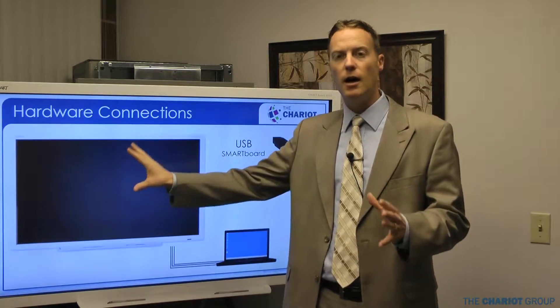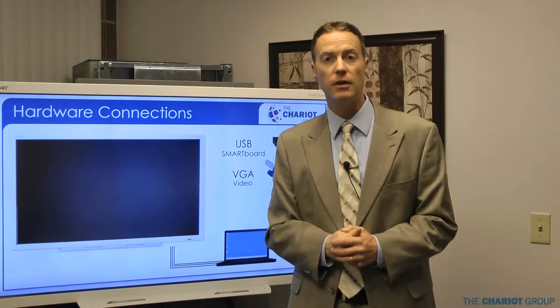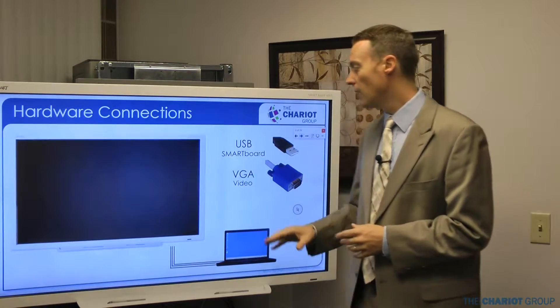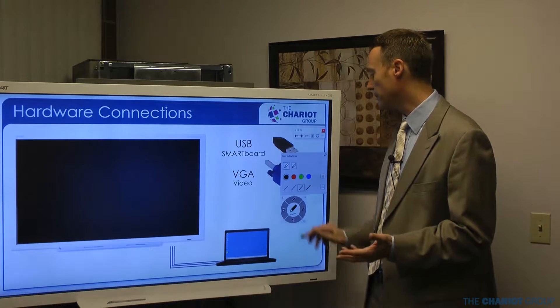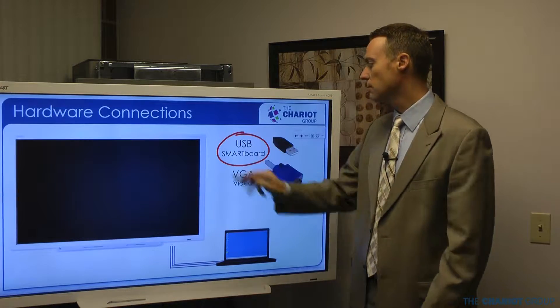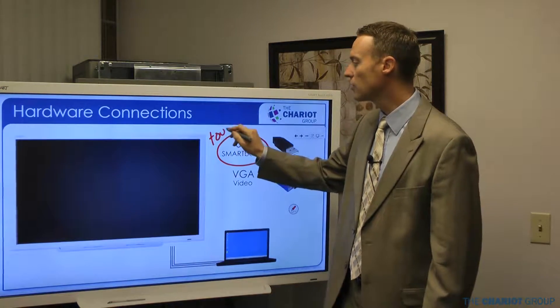Here's your SmartBoard. It's a flat panel TV — it looks very much like a TV, there's no projector. You're going to plug your computer into it. You're going to have two main cables that plug into your SmartBoard. The first one is the USB.